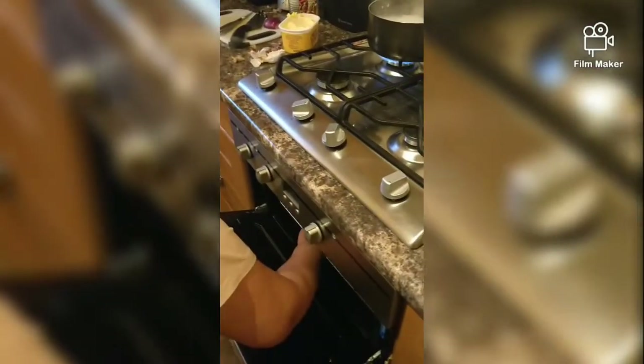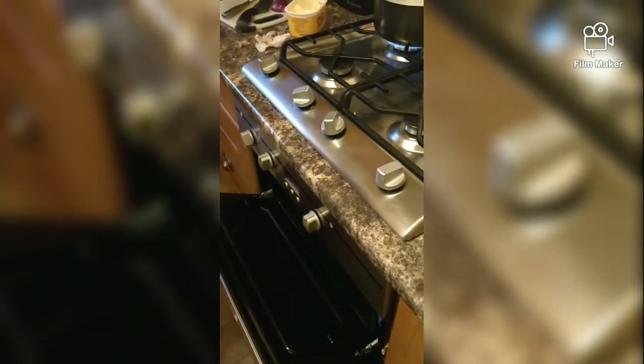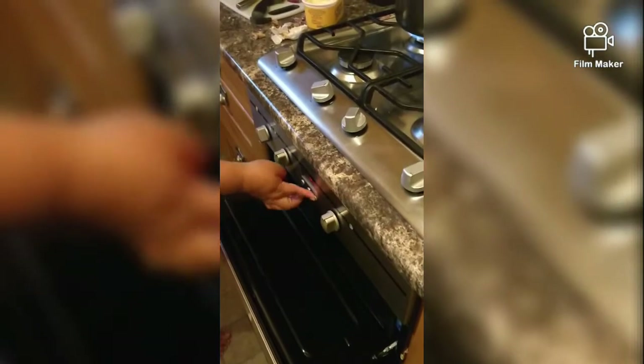Just give it like 10 minutes and then we're just waiting on the rice. That's fried rice you're making, yes? Yes. Okay, that's it.